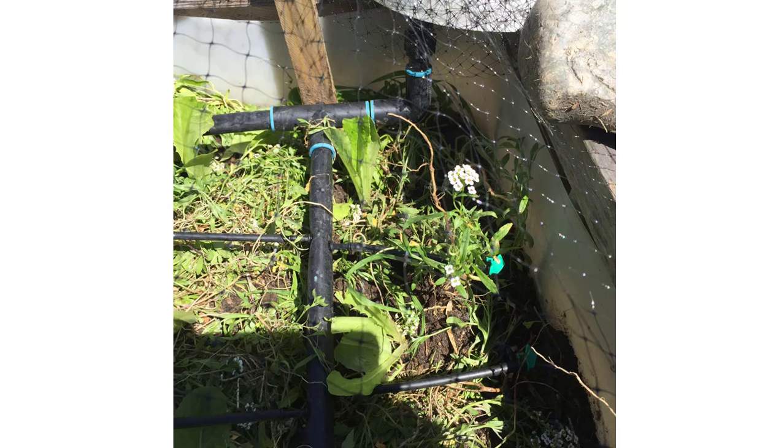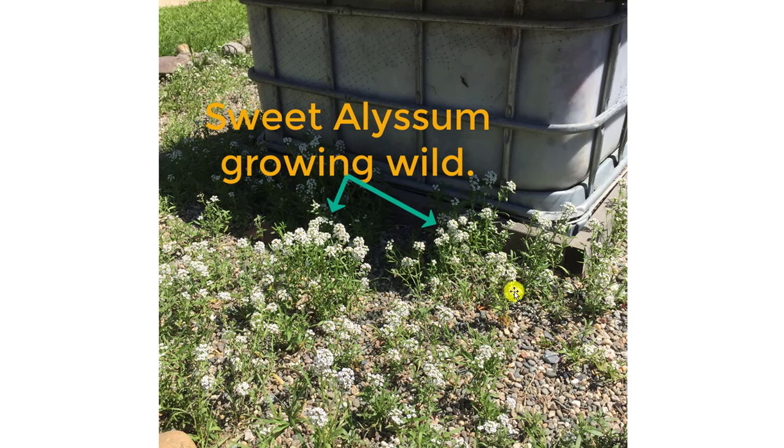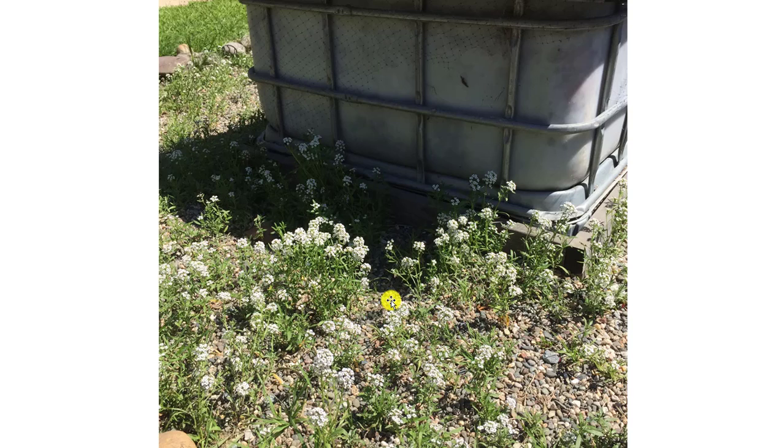In previous years we planted a sweet alyssum plant in the corner of the bed to provide food for beneficial insects that would help control pests on our lettuce or other vegetables. This year we don't need to worry about that because we've got lots of sweet alyssum growing wild around the outside of the planter boxes, so you don't need to plant any sweet alyssum in your vegetable bed this year.